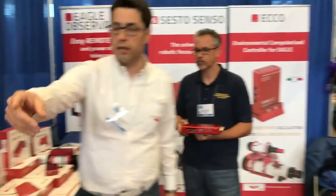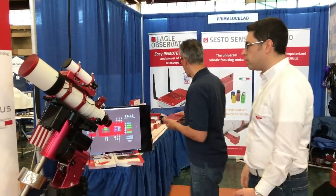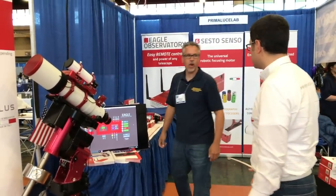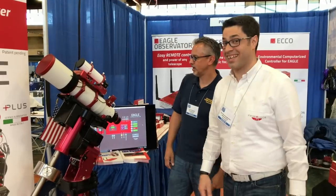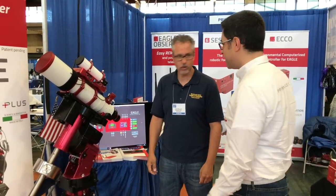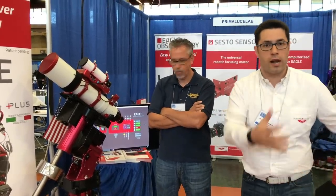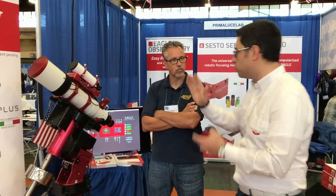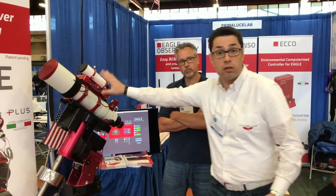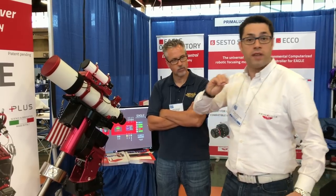Let's talk about the way we created this in order to make astrophotography easier than ever. The EGLE is fully integrated in your telescope. You don't need to have your laptop. You don't need to have your cables. You don't need to have a lot of power devices in order to power everything, because you have one single device that includes all the things you need in order to do astrophotography with any device, with any software you like.